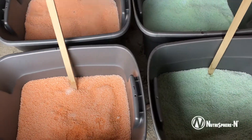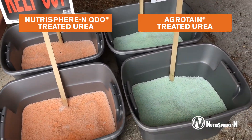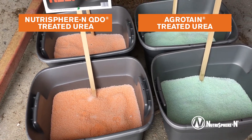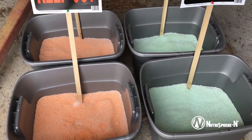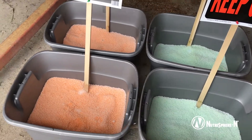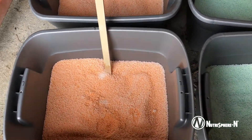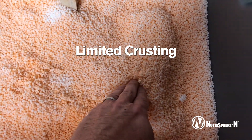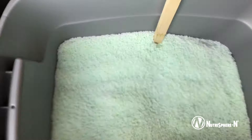Just wanted to show the difference in the crusting between the Agritain treated urea and the Neutrosphere. These tubs are sitting in a real fertilizer bin. You can see the difference — with the Neutrosphere there is a small crust on it, and you can see by poking my finger I can poke right through and crumble it right up.